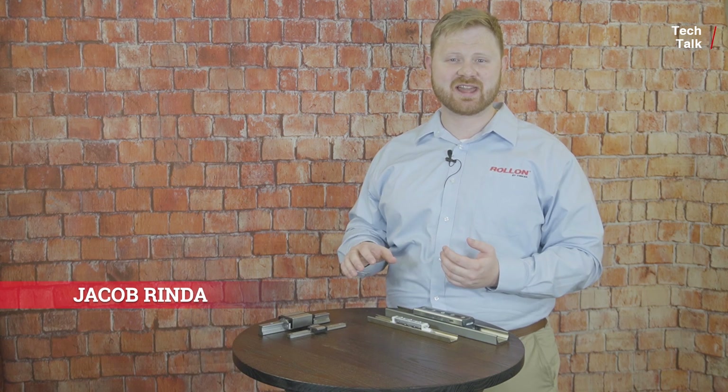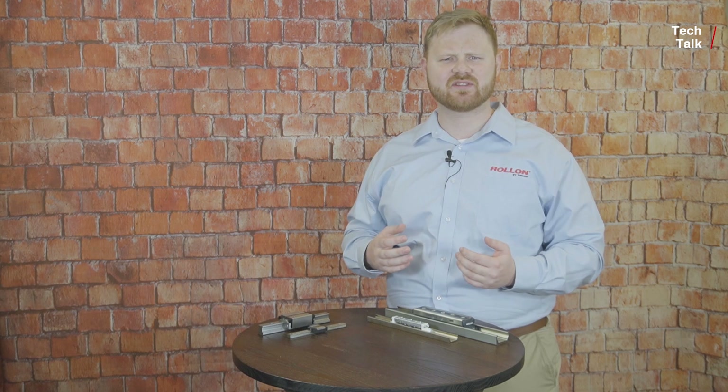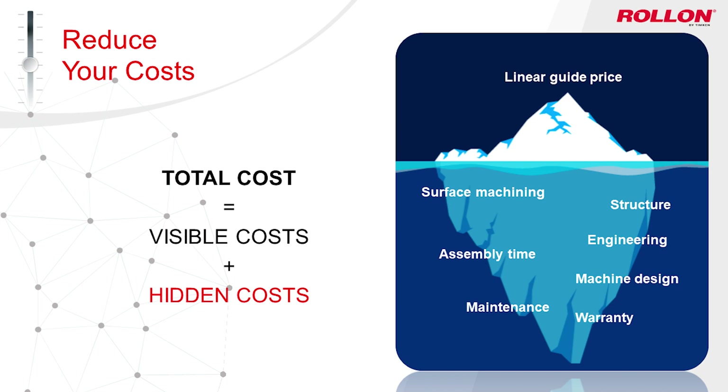Welcome back to this Roll-On Tech Talk. I'm Jacob Rinde, and today we'll be discussing misalignment in linear motion applications, how misalignment could be increasing the cost of ownership of the machines you build or use, and how Roll-On's self-aligning linear motion systems can reduce the cost of misalignment during machine design and operation.